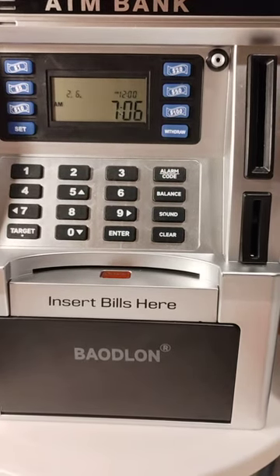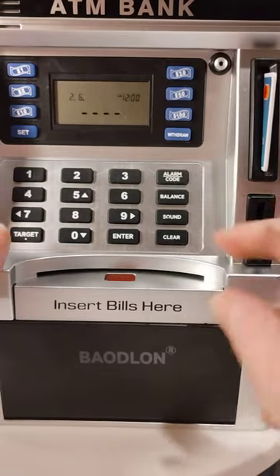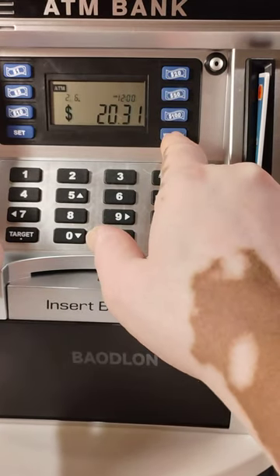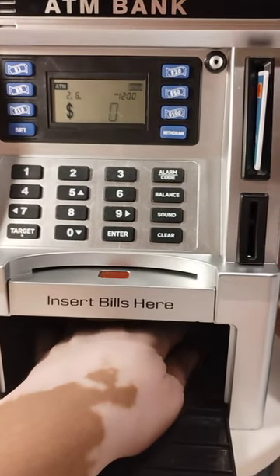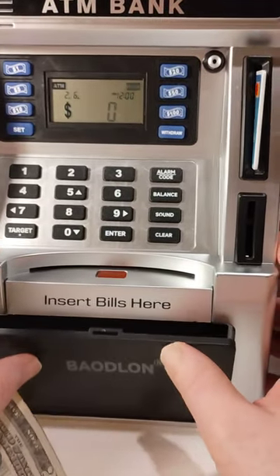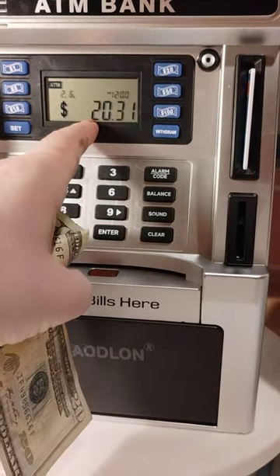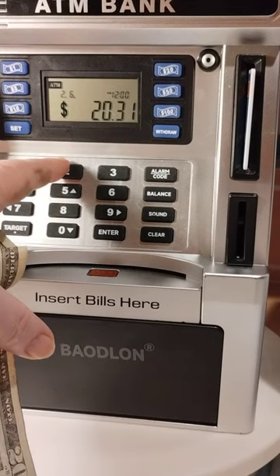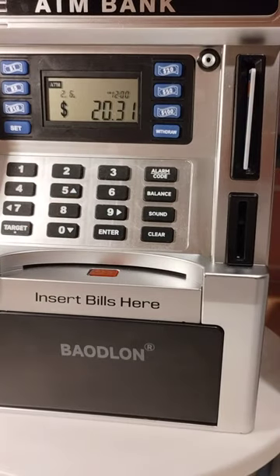Now let's do a withdrawal with the sound off. We punch in the code, hit withdraw, the light lights up, and we go in and take the money. You also have to make sure that when you withdraw, you minus the twenty so it comes off — it'll only tell you how much change you have in there.